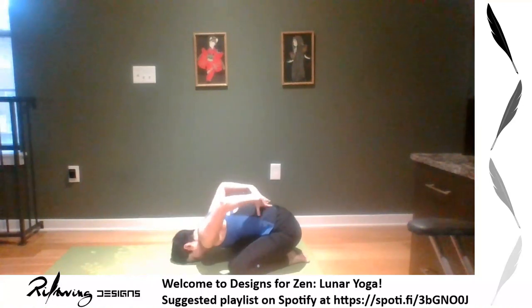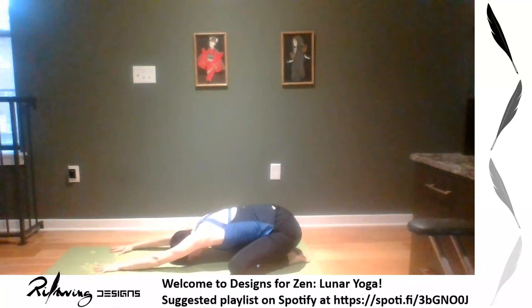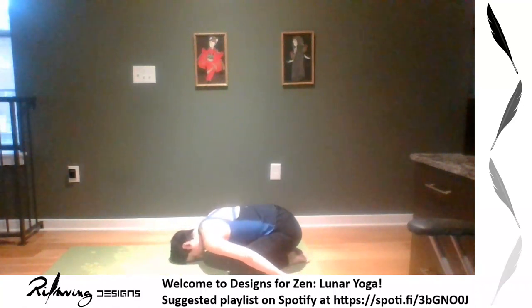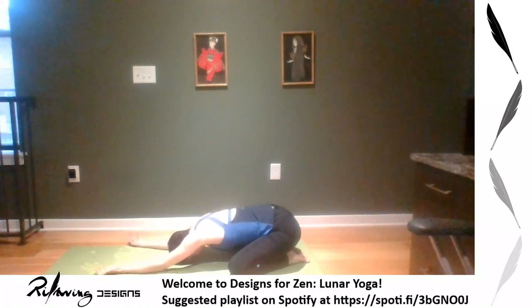Breathe into your back. Hands can be forward or back. If they're forward, flip your hands over and curl your wrists up like you're revving a motorcycle — feel that stretch, it's a computer stretch for those wrist muscles you use when clicking and typing. Maybe roll your wrists a little here too. Come back to stillness.